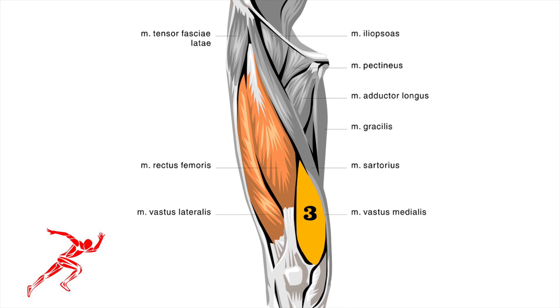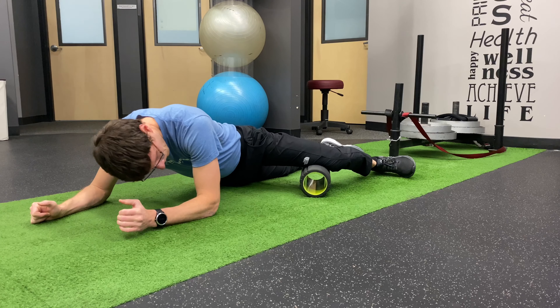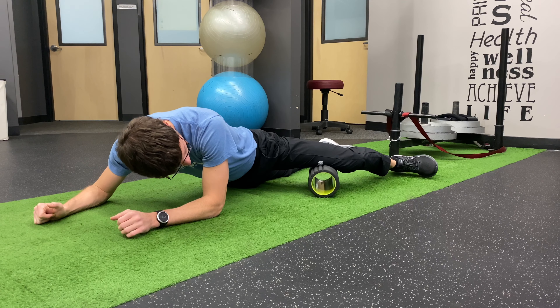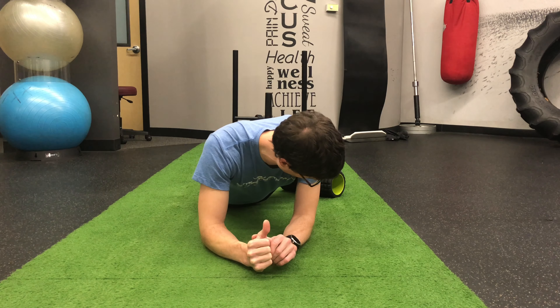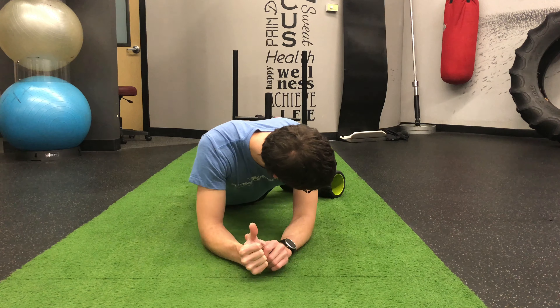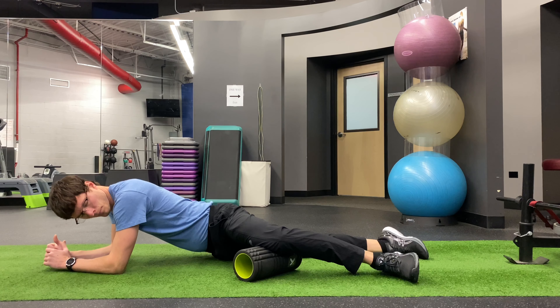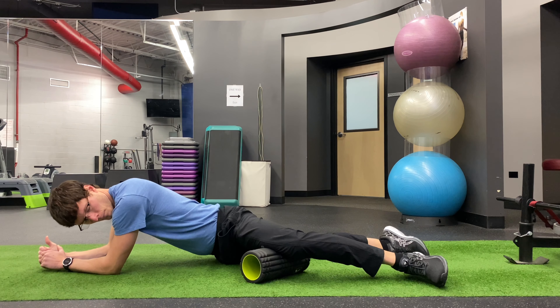Next, we will roll the inside part of the quad. The inside portion is smaller and doesn't travel up the leg as high as the middle or outside portions. As such, you will only roll one section here. To set it up properly, you will frog leg out the leg you are going to roll and place the foam roller perpendicular to that leg. Your opposite leg will lay flat on the ground. You will use your elbows and opposite leg to control your weight on the foam roller. In this area, you have a nerve — the obturator nerve — so if you roll over that, you will feel it get really sore. Don't mistake that for the muscle and overly roll it.